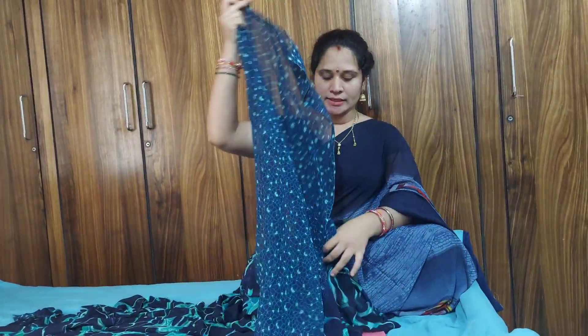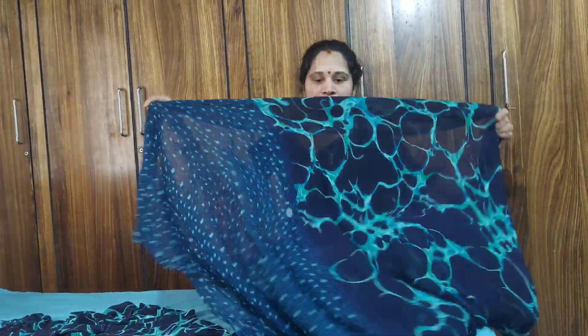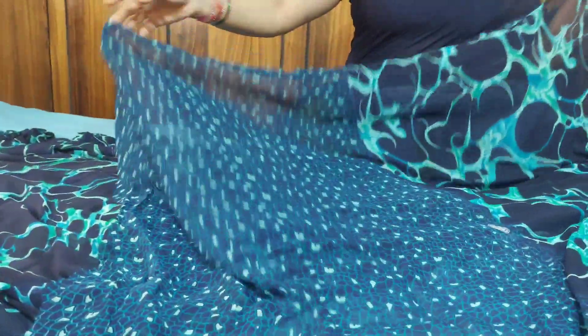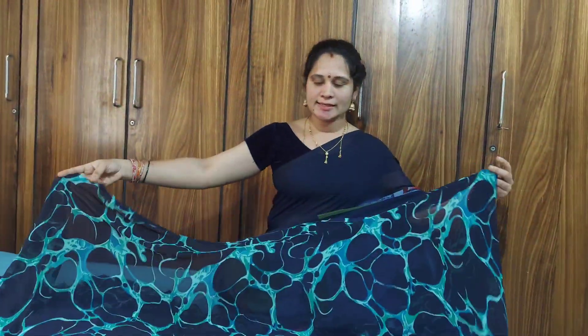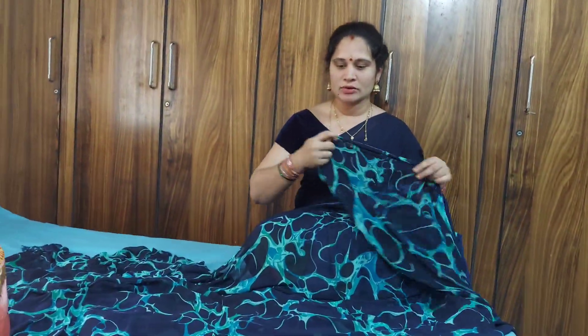There is a blouse — the blouse is very good, the casters are very good. You can see how it is in the description. This is very nice and very good. This fabric is very soft.